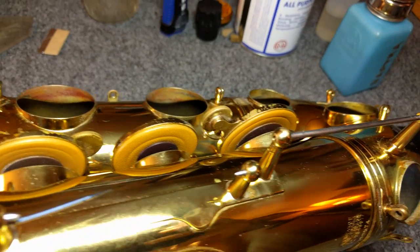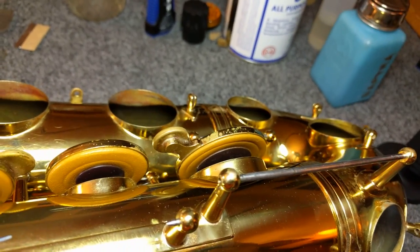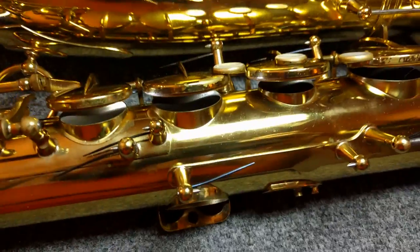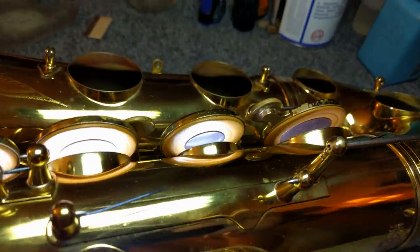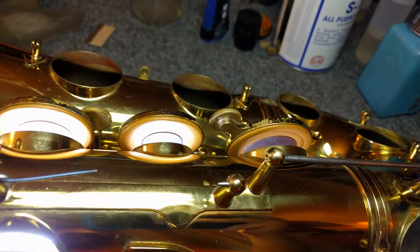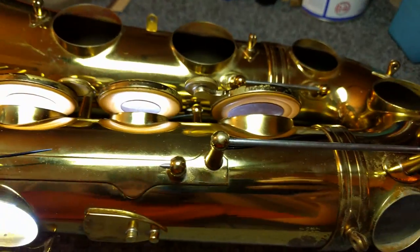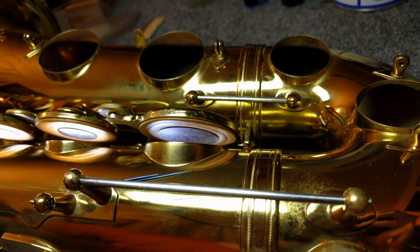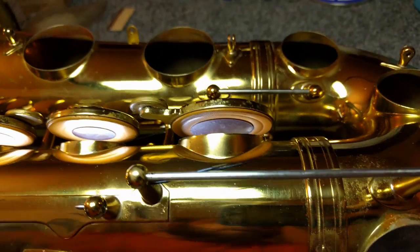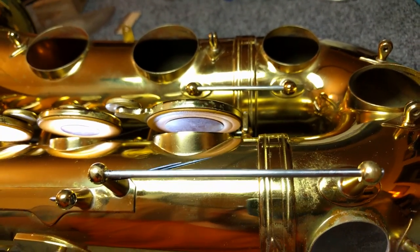Spoiler alert, these are the pads — in particular the D and F pads that we talk about in this video — and as you can see they're nice and tidy. These are installed and seated. As I'll talk about in the video, if you start off with a pad that's slightly snug fit in the key cup, it does tighten up during the pad seating process, probably due to the heat, and you end up with just a really nice, tidy looking pad. So these are the actual pads I show you in the video, installed in a saxophone that I am currently overhauling.